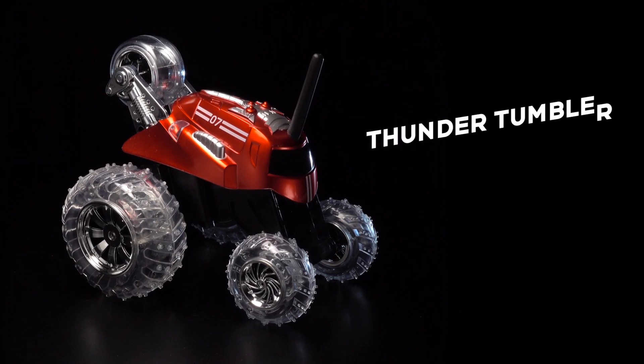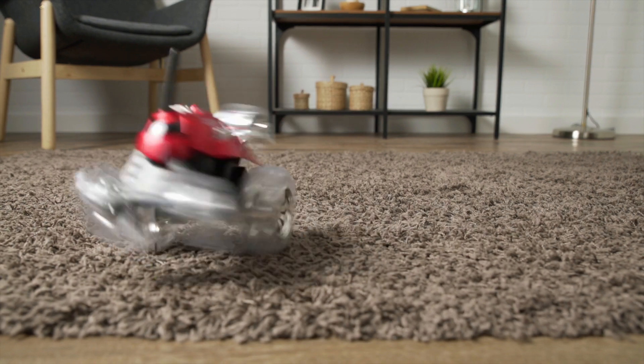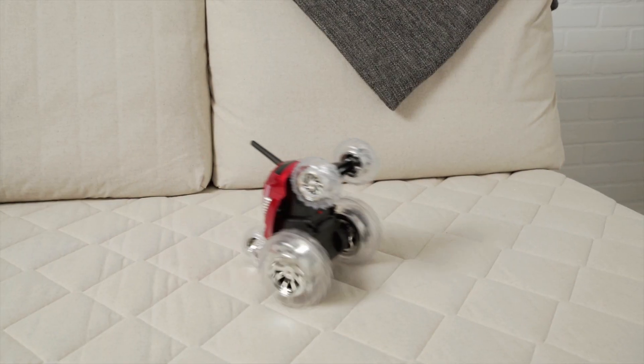Get ready to roll out with the Thunder Tumbler by Sharper Image. This stocky little car puts a unique spin on RC fun. And when it takes a fall, it gets up and gets back on the move for its next challenge.